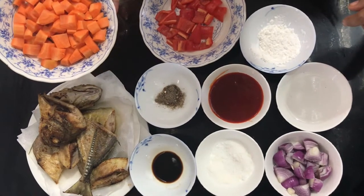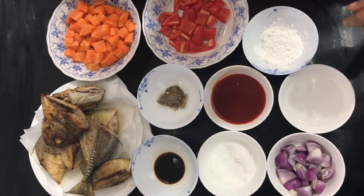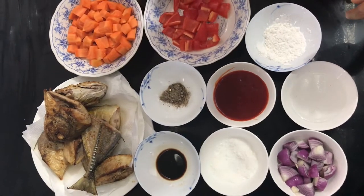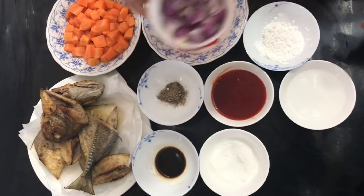Meron tayong dalawang carrots — hihiwain niyo po siya into cubes. Dalawang bell pepper, ganun din, into cubes din po siya. Onions, into cubes.